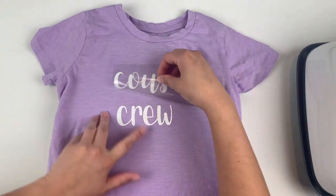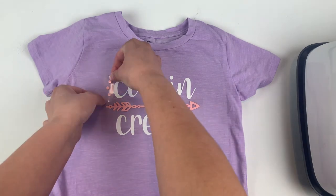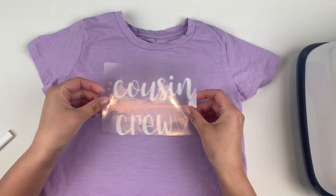Once your design cools down, you can carefully peel back the carrier sheet. If you notice any lifting in your design, just put the carrier sheet back down and press it one more time, but this time add a little bit more pressure.